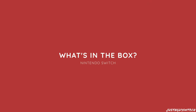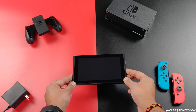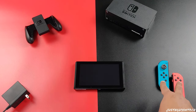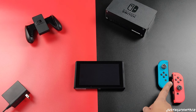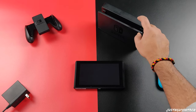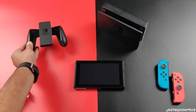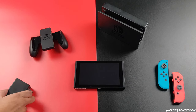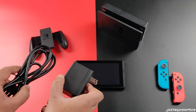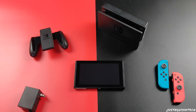Before we dive into the technical details of the Nintendo Switch, let's talk about what you get in the box. Inside the Nintendo Switch box, you'll find the console or tablet, two Joy-Con controllers — one for the left and one for the right — a console dock to connect it to an external screen, a Joy-Con dock to play wirelessly when the Switch is connected to an external screen, along with a power AC adapter and an HDMI cable.